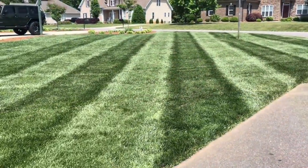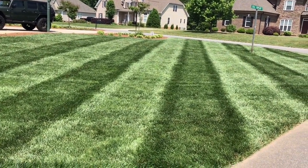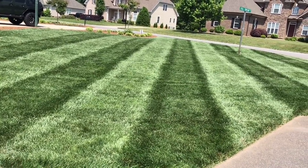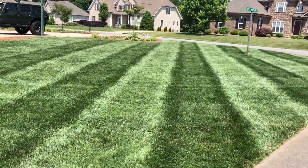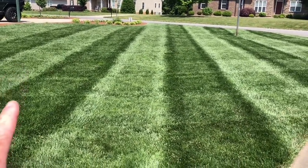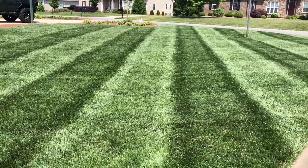Hey, it's Pete, GCI turf man. I hope you're having a great day. So many people ask me, hey Pete, how do you get those cool-looking checkerboards in your yard? How do you get those diamonds in your yard? So let me show you and help you learn a little bit about striping. If you are somebody who wants that striped appearance — baseball field, golf course appearance — you need a few things.